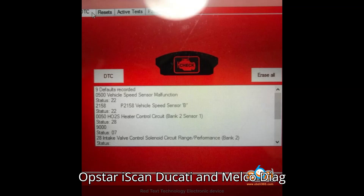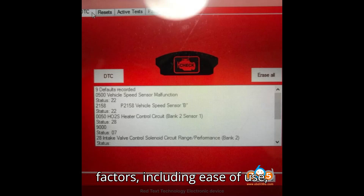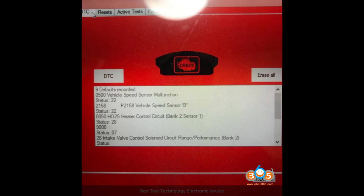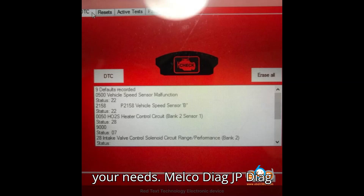Choosing between the Obstar iScan Ducati and Melco Diag JP Diag for Ducati motorcycle diagnostics involves considering several factors, including ease of use, functionality, cost, and user feedback. Here's a detailed comparison to help you decide which tool is better suited for your needs.